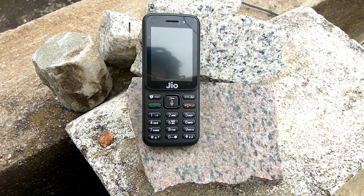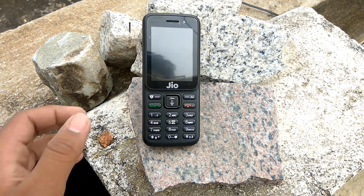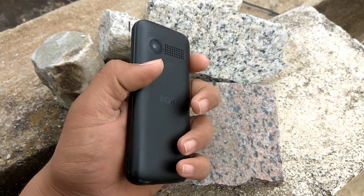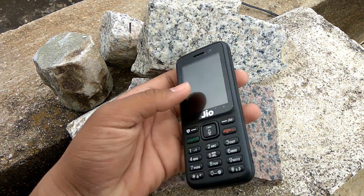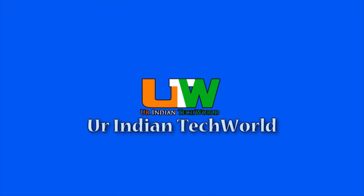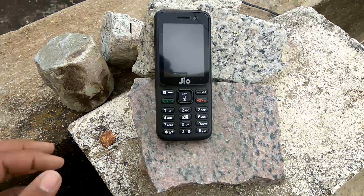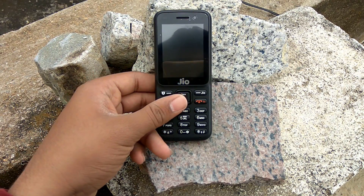Hey guys, this is Akshay from Your Indian Tech World, and today we are going to review the most famous Indian Jio Phone. I'm not going to unbox this phone because there is nothing special to unbox.